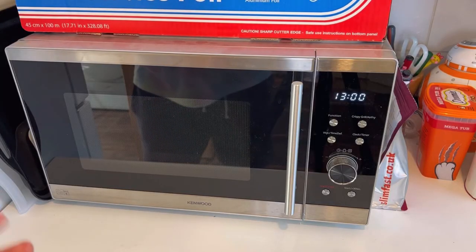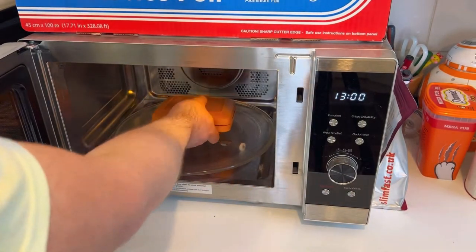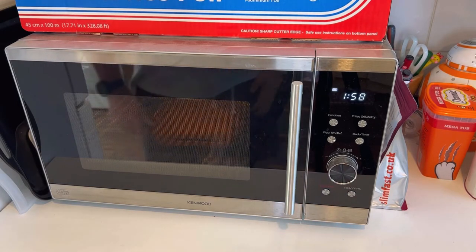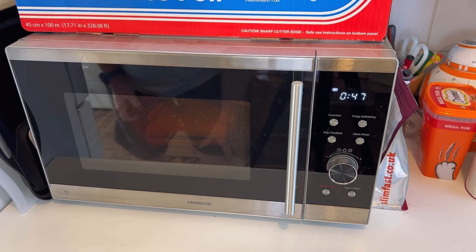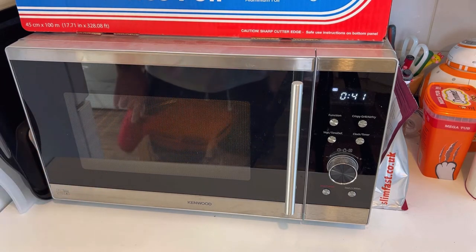So here we are at the microwave. We're going to go for two minutes, then one minute. Just pop it in the middle there. Two minutes. Nothing has exploded yet so I'll pause the video. Turning the camera back on because I've seen some motion — there's steam escaping and it's kind of moving up and down in there. It's really hard to show on camera, but we'll have a look when we get to the flip.